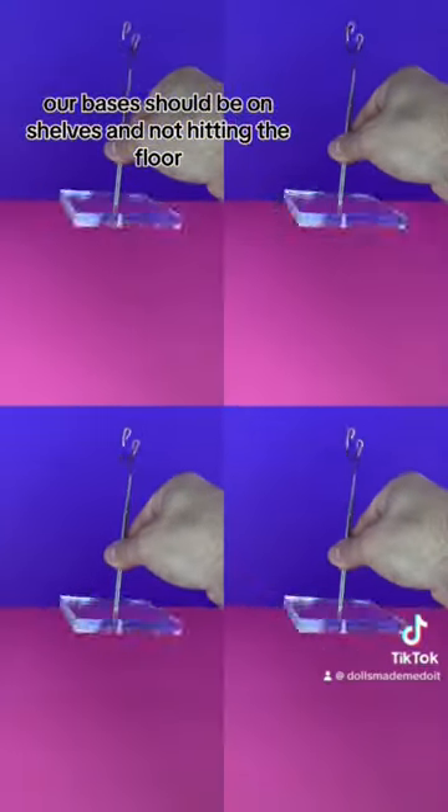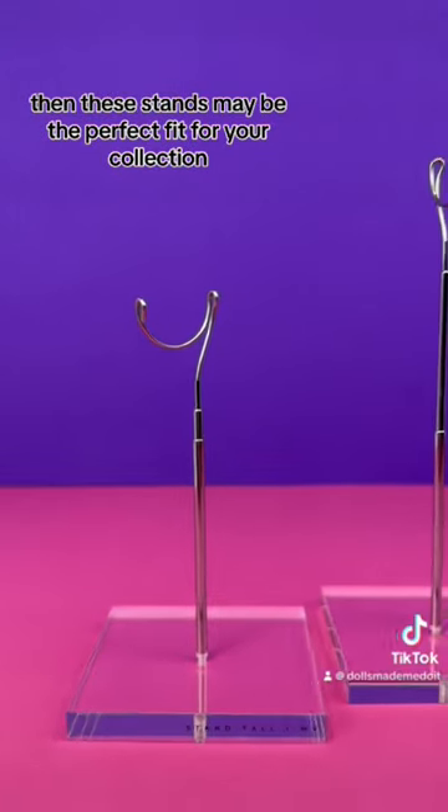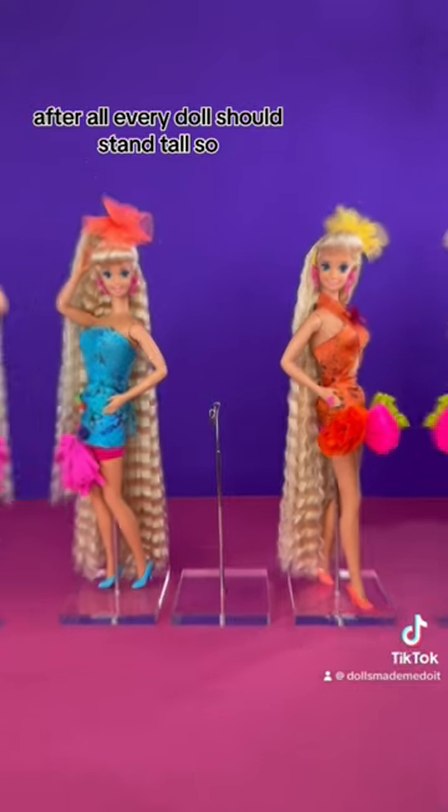Our bases should be on shelves and not hitting the floor. If your needs are similar to mine, then these stands may be the perfect fit for your collection. After all, every doll should stand tall.